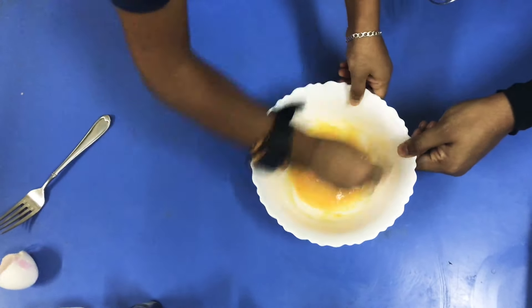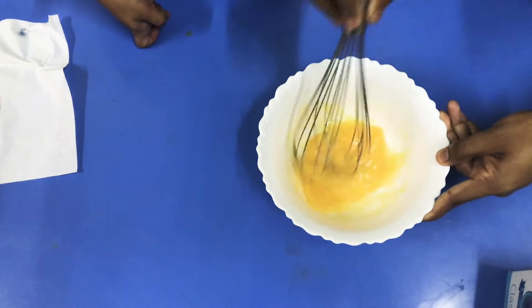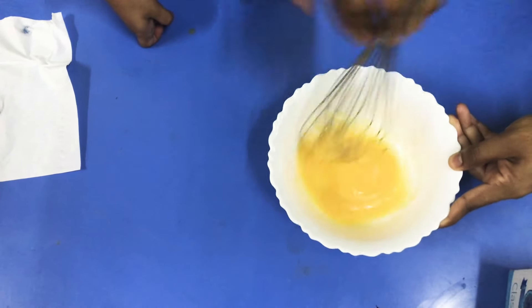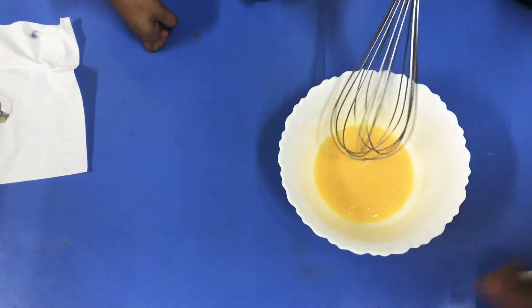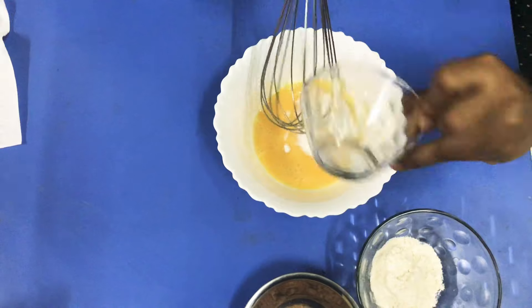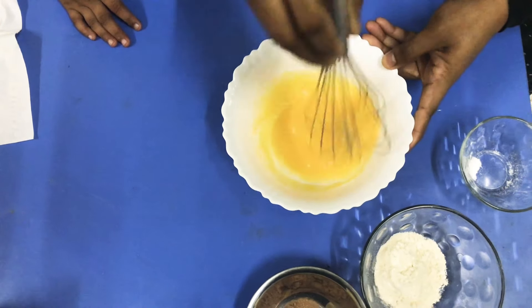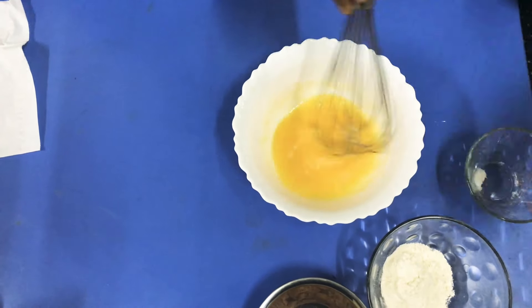I'm going to add 3 tablespoons of the flour. I'm going to add 4 tablespoons of the flour.